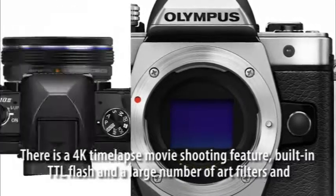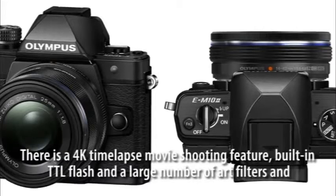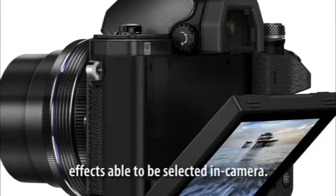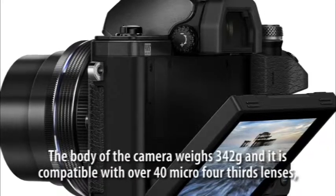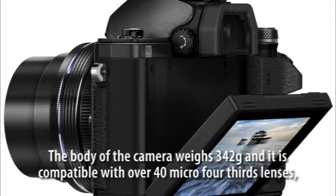There is a 4K time-lapse movie shooting feature, built-in TTL flash, and a large number of art filters and effects selectable in-camera. The body weighs 342 grams and is compatible with over 40 Micro Four Thirds lenses, so there are plenty of options to expand its capabilities.